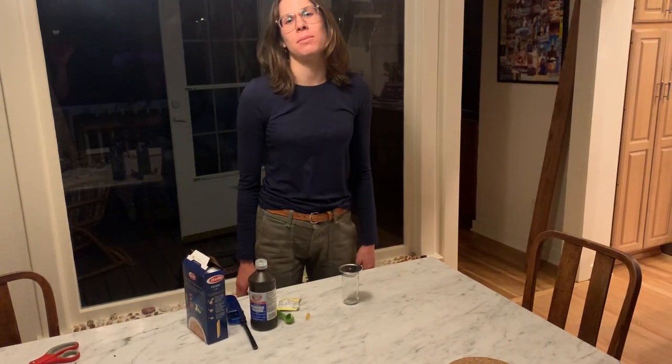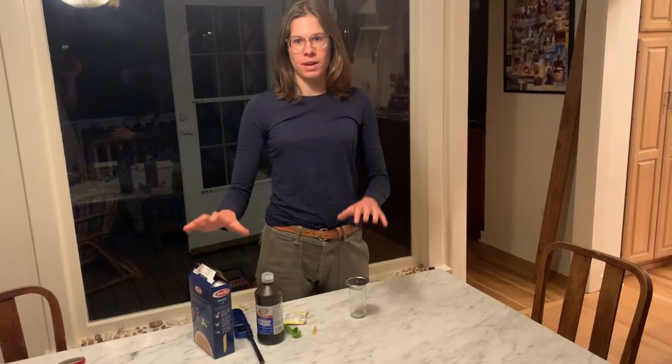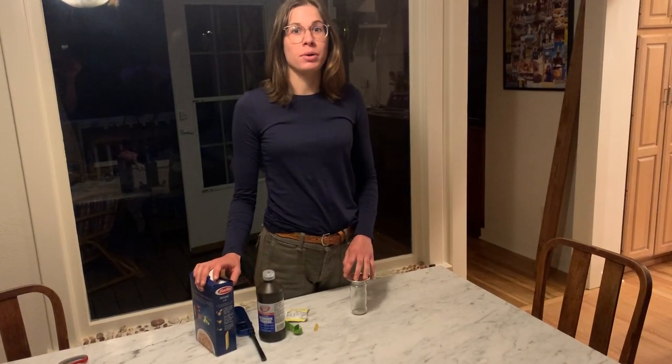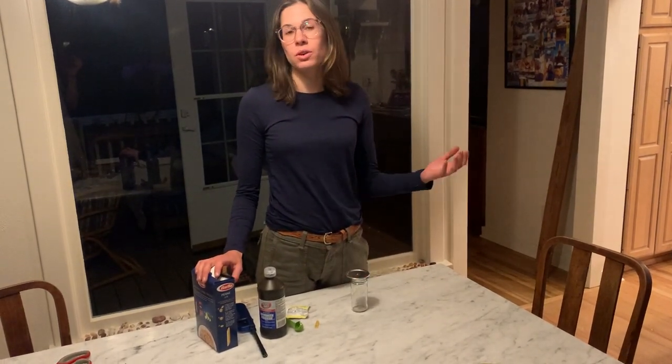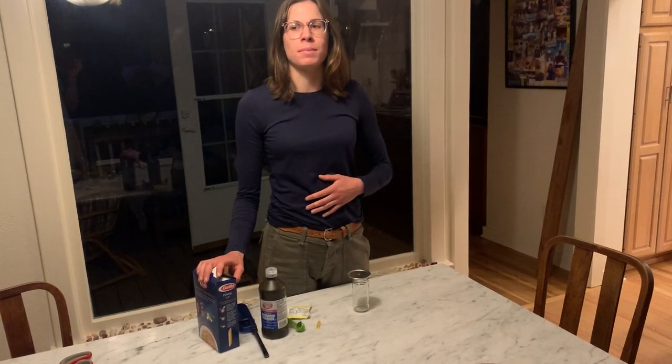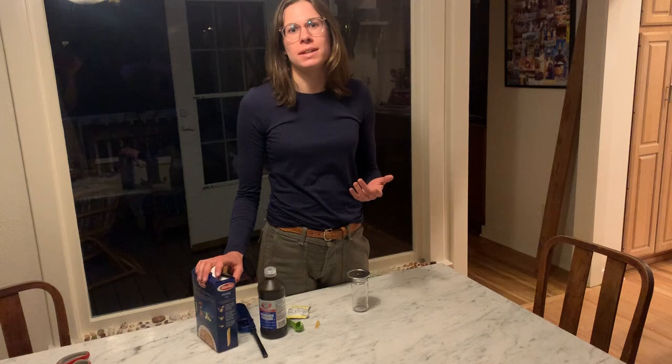Hi, I'm Audrey, a senior at Whitman College, and I'm here to show you how to make a pasta rocket. This is a really simple science experiment you can do out of household items, and it teaches you the basic concepts of a hybrid rocket engine, which is really cool because it's the same ideas that are used in modern-day hybrid rockets.